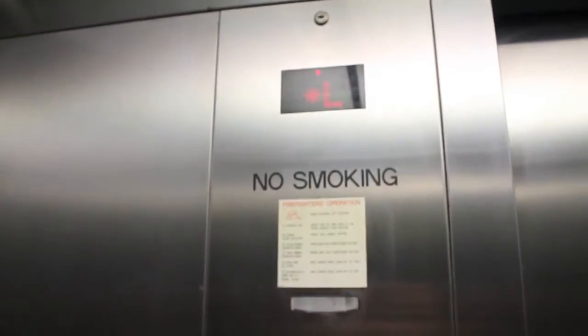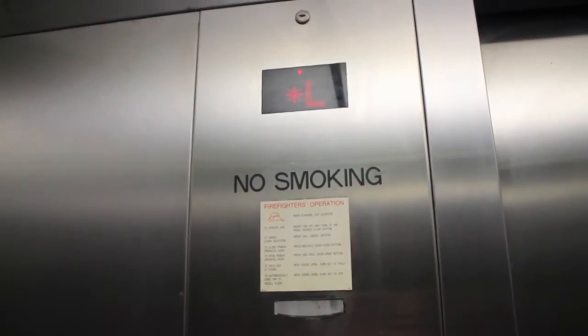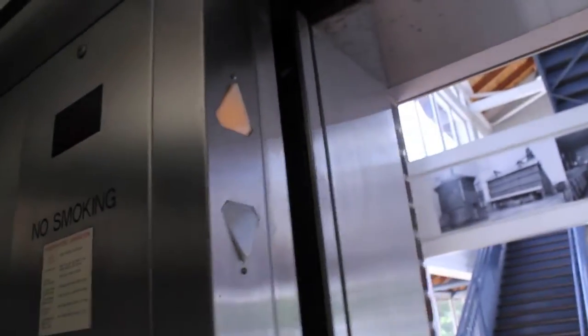Let's go down to L. A little bumpy on the way down. You can see the Kone interlock — that funky little thing. That's kind of cool.